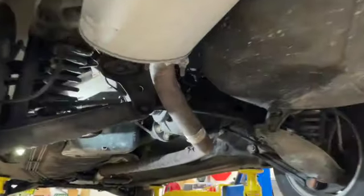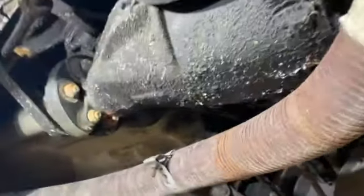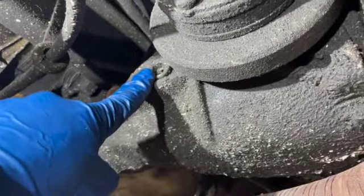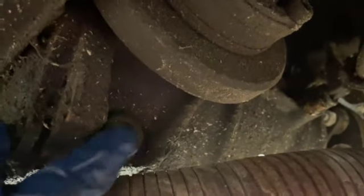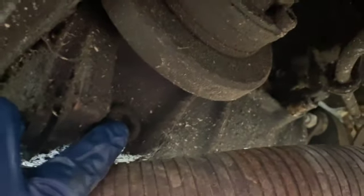With the car up in the air, let's take a look at the differential. On the driver's side we have the fill plug right over here — we're going to want to remove that first. On the other side we have the drain plug; we'll remove that second.